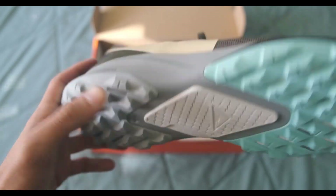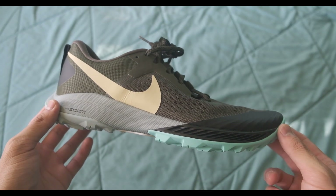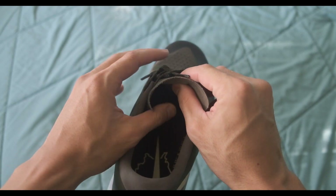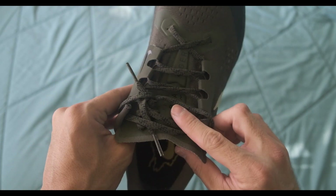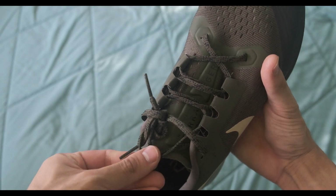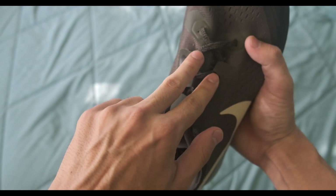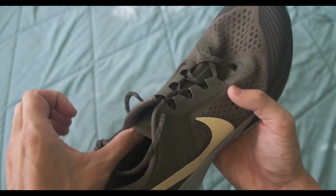I don't know what this '+4' means. One complaint I did read about was the thin tongue — it's just a piece of fabric with a tiny square of padding that doesn't really do much. But I thought it was okay; it didn't cause any issues for me. The lace pressure was fine and it wasn't uncomfortable. I really like the laces — it's sort of like a speed lacing system where if you pull the top it tightens consistently throughout, and it doesn't just bunch up at the top.